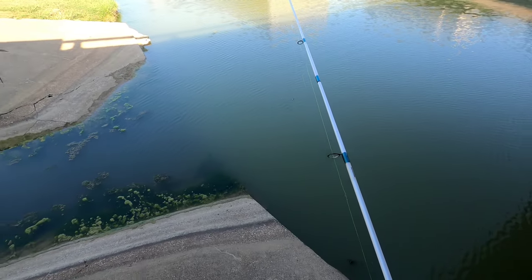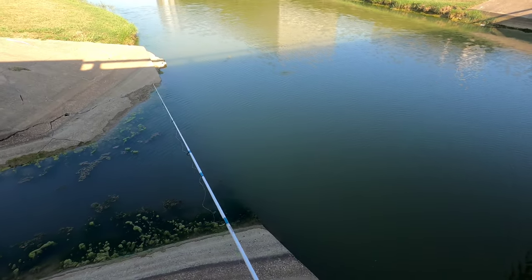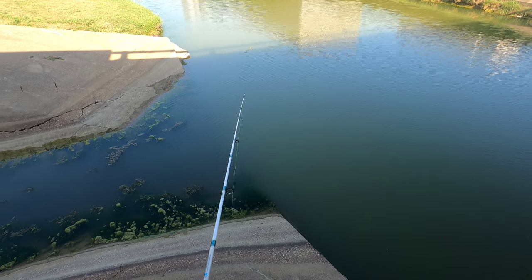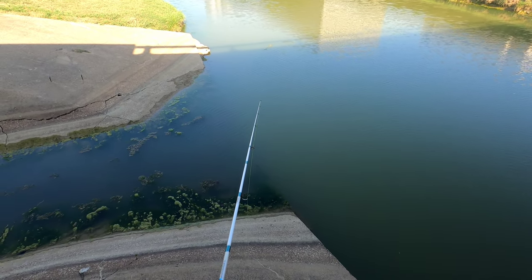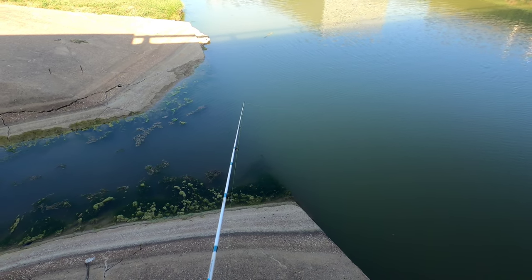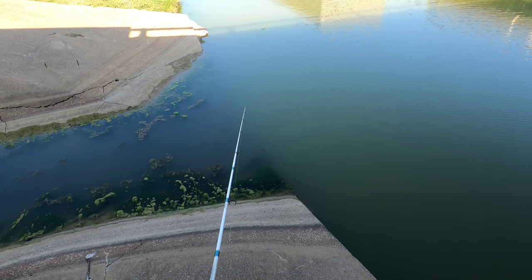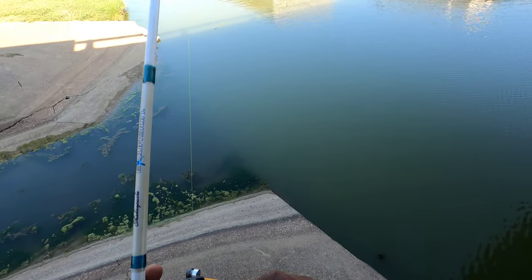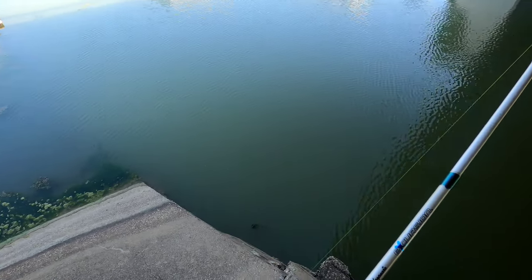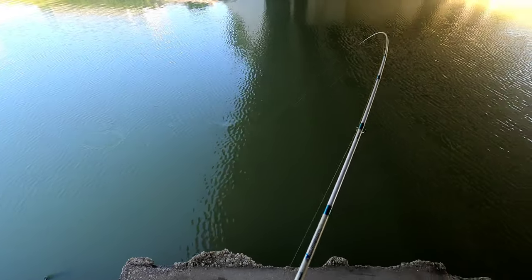Little little bitty one — probably a bluegill. There we go! Boy, it's going to be a bass you guys. And you know I got thin line guys, so I ain't gonna horse it.